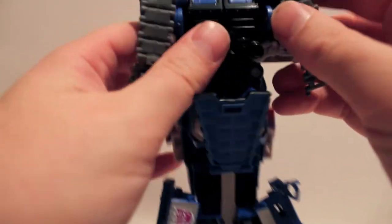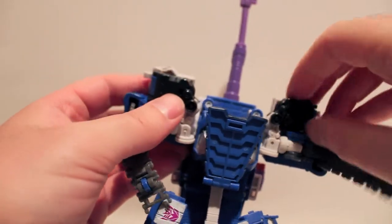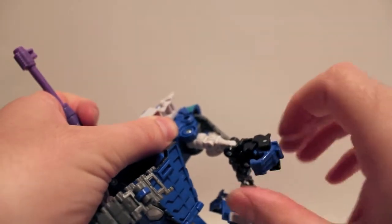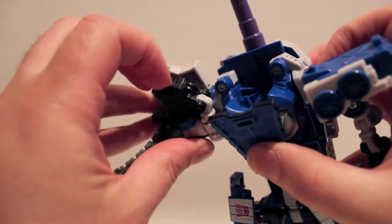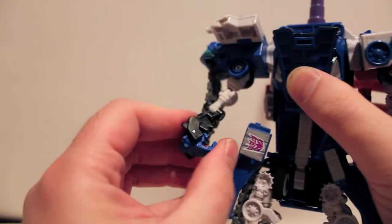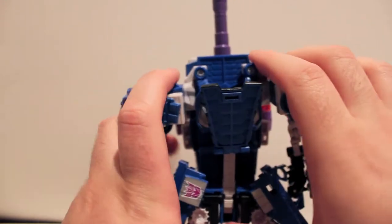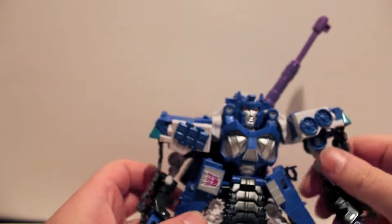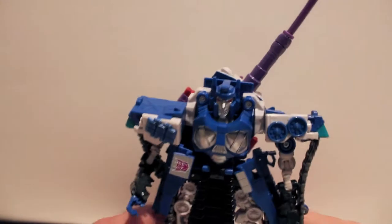Next we're going to come up here, split the arms, fold them down along the sides of the body. Disconnect these black bits that become the hands, fold them out and down, rotate them all around, and then flip out the hands. Take this bit and fold that flat. So again: disconnect the black fist, rotate the whole thing down and around, flip out the fist, snap that down. Now for the head reveal, we're just going to collapse the whole thing down around the spine, fold this bit back down, and there we have him in robot mode.